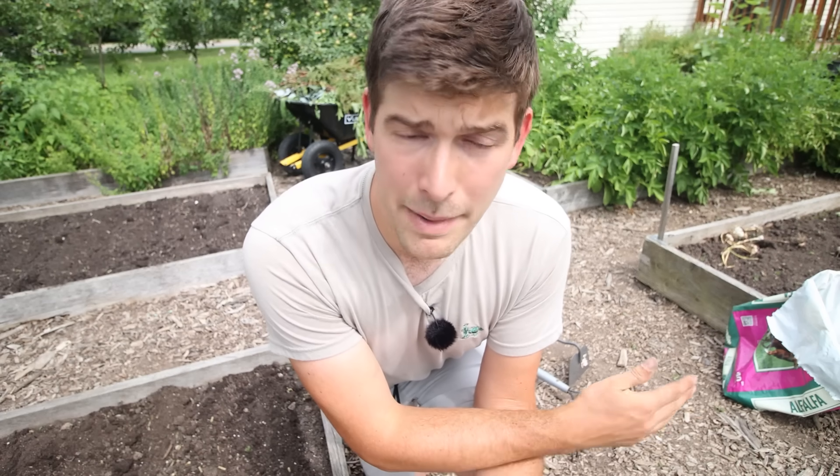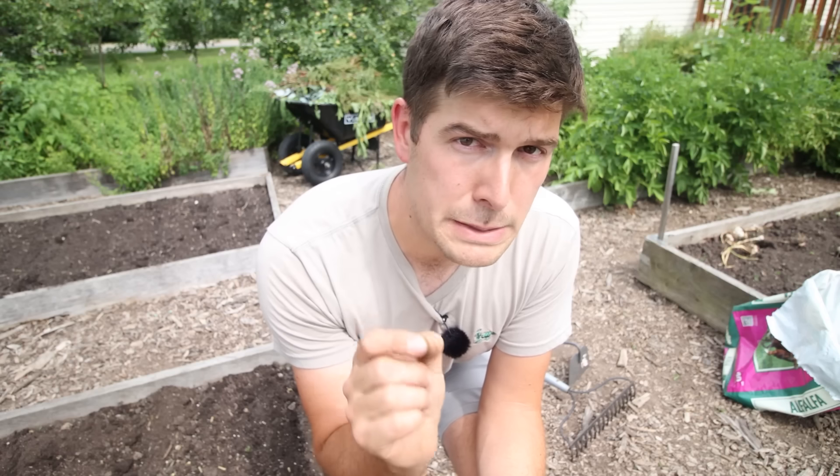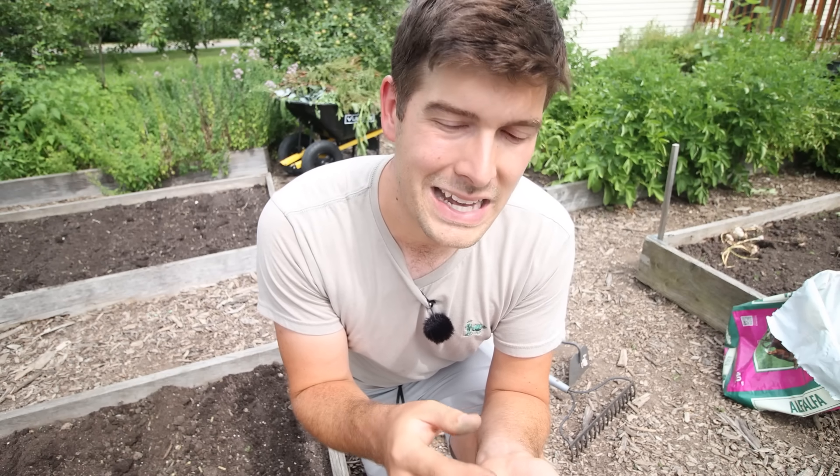So things to consider — it might not be the earliest corn in the world, but you're going to have success, and isn't that what matters? I choose not to pre-soak my seeds right now — you absolutely could — but I just choose not to because they're going to germinate pretty fast.